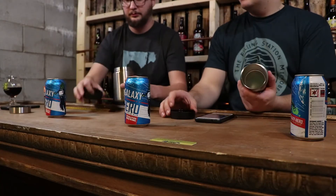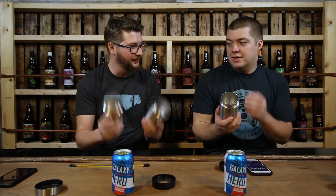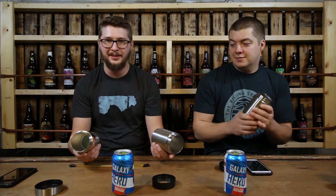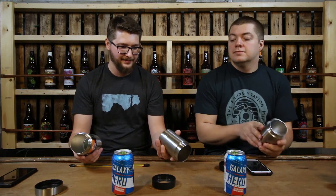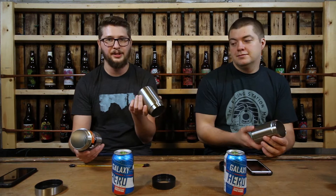Essentially these are all exactly the same — just a can with insulation in it. They all state they're vacuum sealed stainless steel. But is Yeti just a name, or do they have some secret technology, thicker steel, or better insulation? Better vacuum seals inside? That's what we're going to answer.